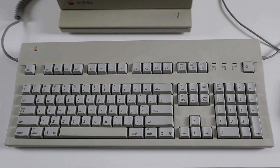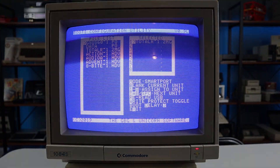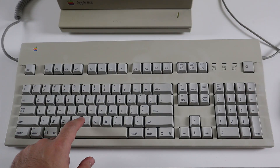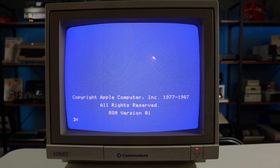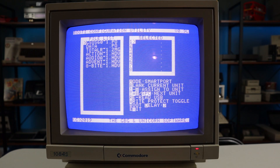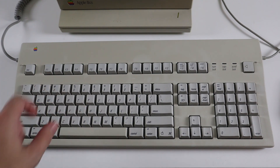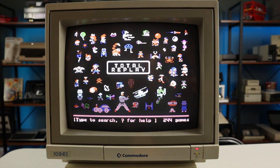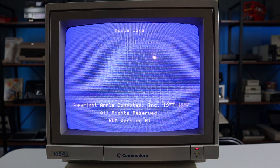Hitting C during the timer brings the configuration screen back up. Hitting B will drop into the machine's BASIC interpreter. In this example, I'm mapping GS/OS to Unit 1, Audio Utilities to Unit 2, and Total Replay to Unit 3. During the boot countdown, you can override the default boot drive by hitting the corresponding number key. Pressing any other key bypasses the countdown and boots from the default unit automatically.